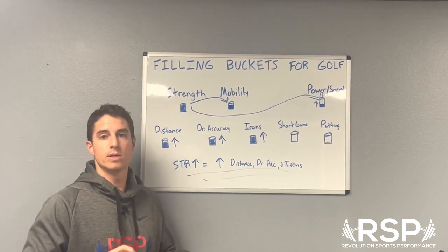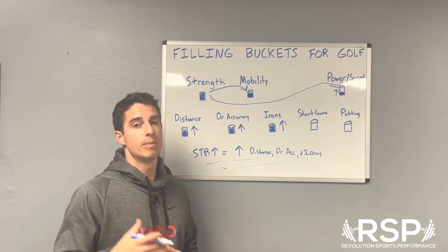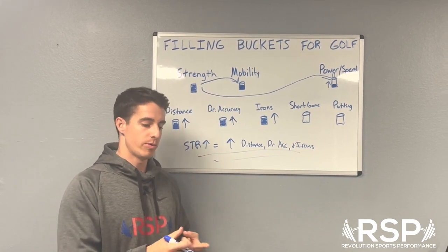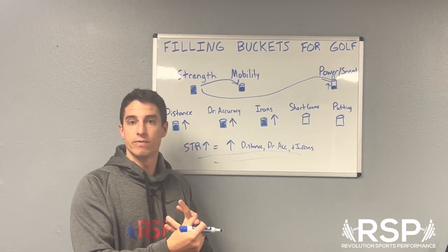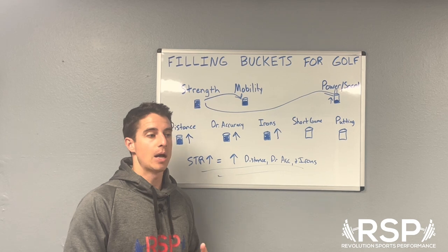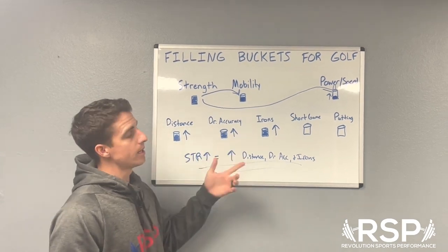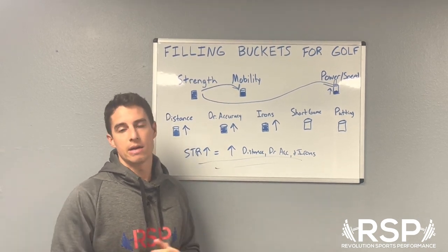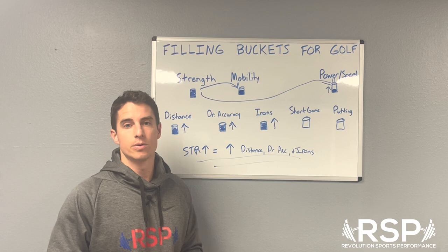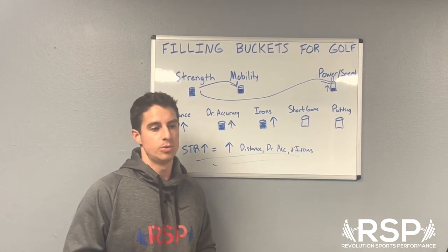If no one listens to anything else I say, I really want to get across how important strength is for golfers. A side note: in baseball, the thing that correlates most to both throwing velocity and exit velocity is overall body mass — the more someone weighs, the better their chances of throwing harder and hitting the ball faster. I'd bet a lot of money golf is extremely similar. If we're stronger and adding lean body mass through hypertrophy, that's going to raise our ceiling. And if you're playing consistently on tour, week four is a lot easier with 10 more pounds of lean body mass.